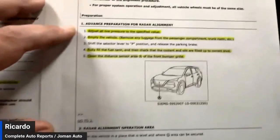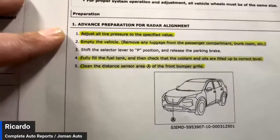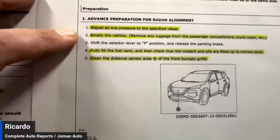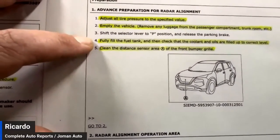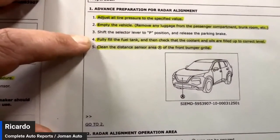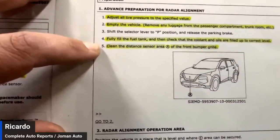Once you go into the preparation steps: adjust all tire pressure sensors to the specified value, empty the vehicle, shift the selector into park and release the parking brake, fully fill the fuel tank, then check coolant and oils to ensure they are all filled up to the correct level.